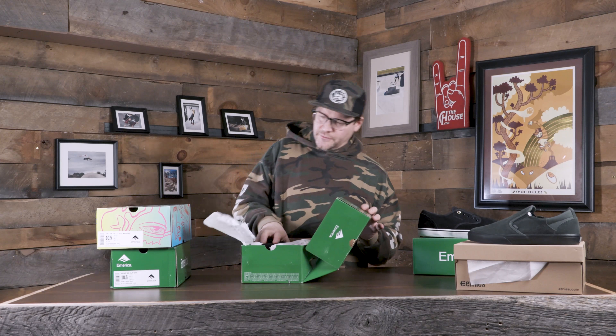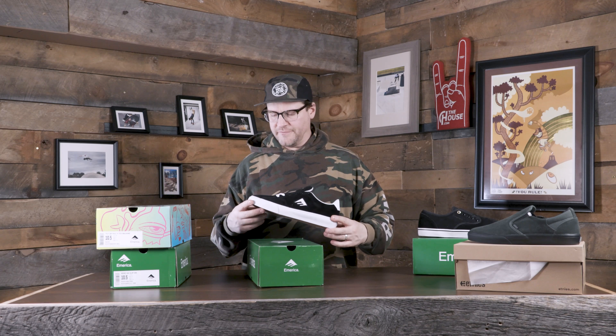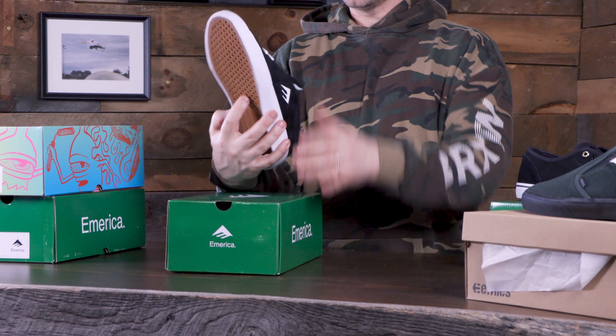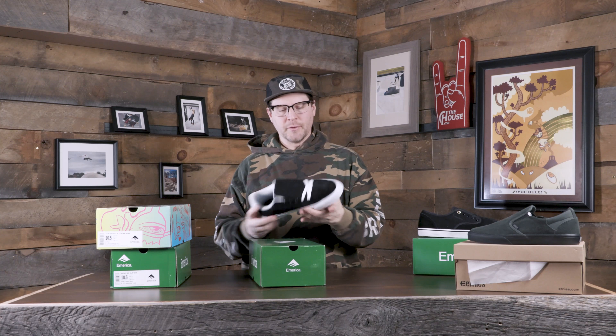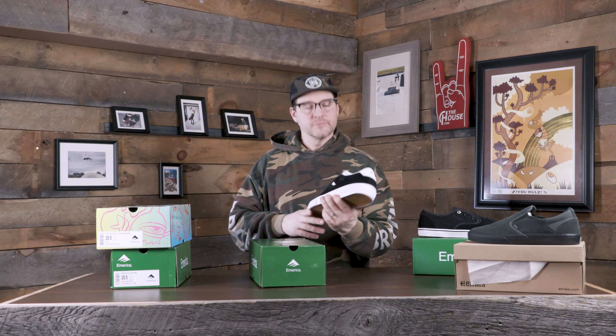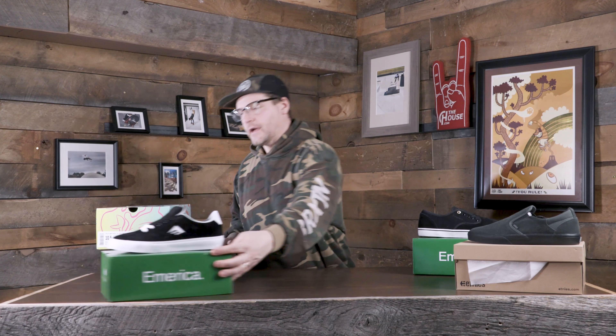Then what's this one? The Temple. That's a pretty cool shoe. I've been seeing this one but haven't seen it in person. I always thought it was a cup sole, but it actually is a Vulk — looks like it's got a little beefier Vulk sole to it. I do like the shape on the toe; it's got kind of a wider shape on the front. I was never a big fan of super pointy shoes. Nice clean looking shoe, kind of like an old school tennis or court-style shoe. Excited about those.